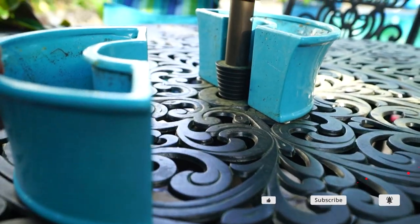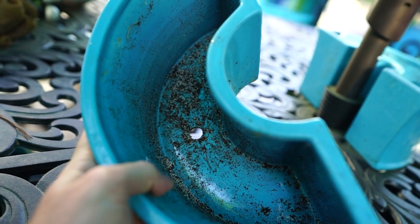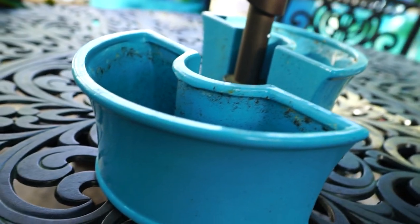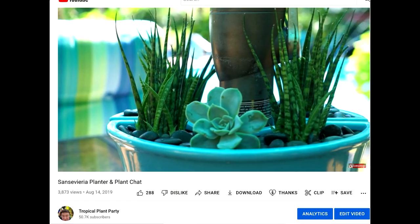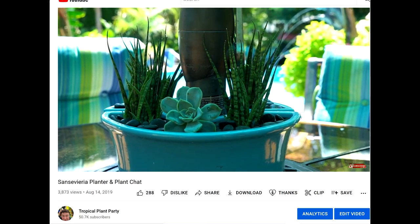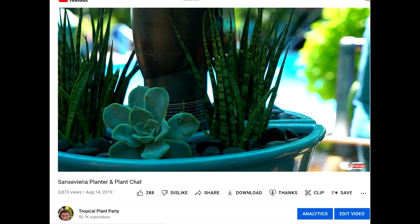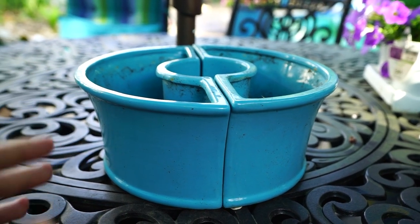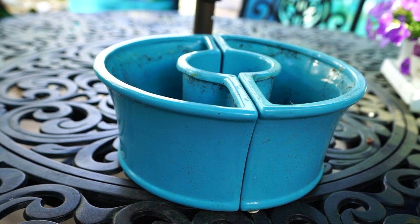I picked up these planters a few years ago and have had them out here on the table — well, a different table — for that entire time. Originally I had these planted up with some echeverias and the Fernwood Mercado sansevierias. I got tired of that arrangement; the planter was together for a few years and I decided to chuck those plants and start over with something new.